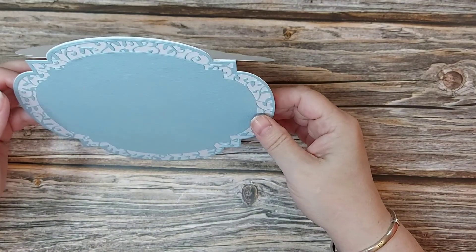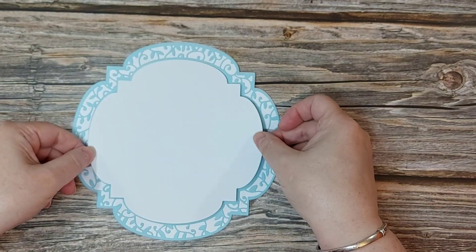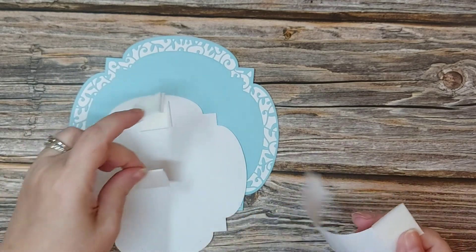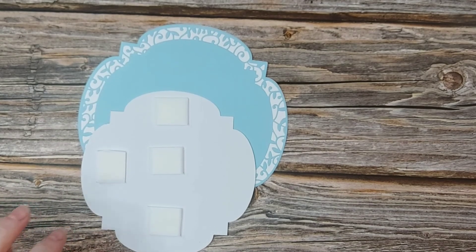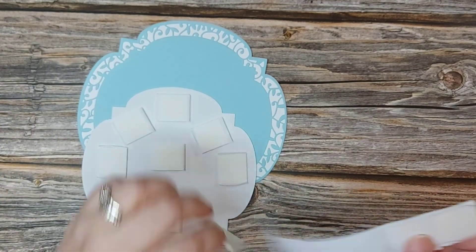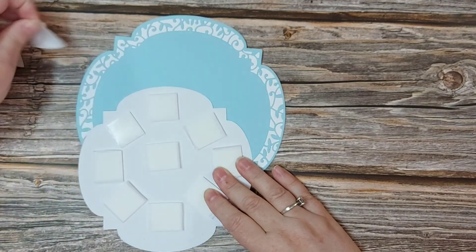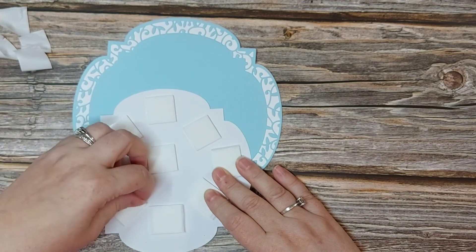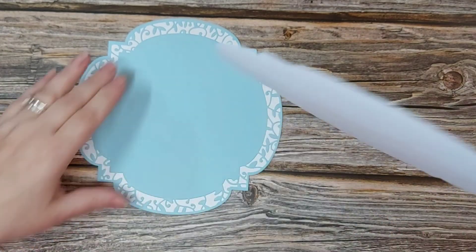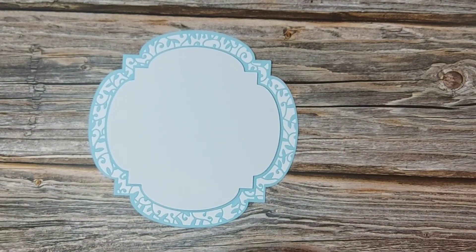There we have our card blank made up — it will actually sit proud on the mantle. I have a base layer which I'm going to put foam pads on to raise it up and add depth and dimension. I do like to add depth to a card; I think it just gives added interest. I'll be generous and give it plenty of support because we don't want it dipping. There we go — that just gives you that added depth.